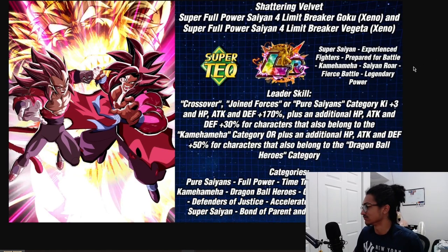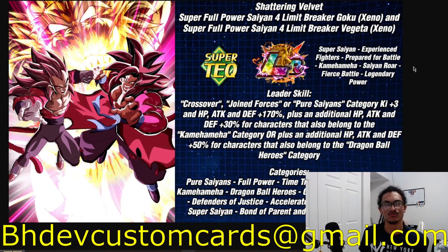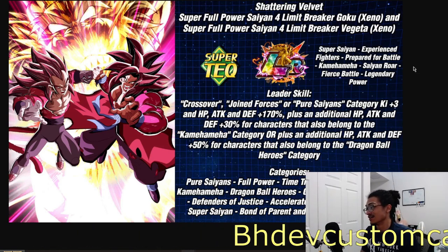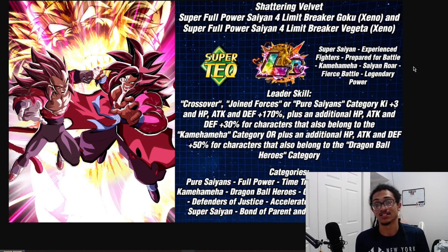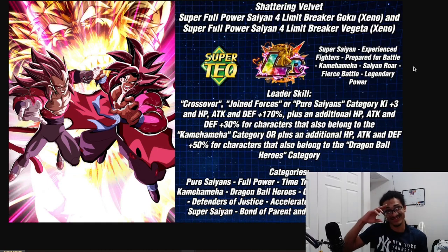Send me custom cards to bhdevcustomcards at gmail.com so I can get to your custom card in the future. W card from Ham, huge shout out to you man. I appreciate you guys watching, you guys are the best. I'll catch you guys next time. Look out for the custom card live stream tomorrow - I'm probably just gonna do the live and that'll be the upload for tomorrow. Love you guys, peace.